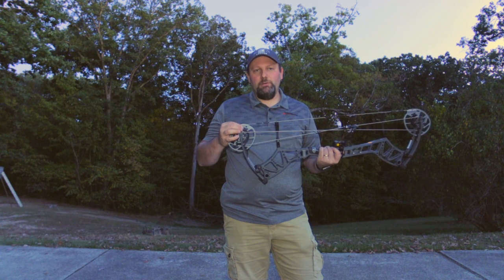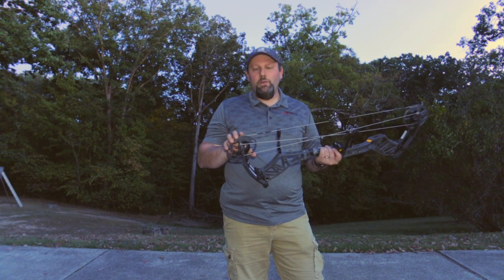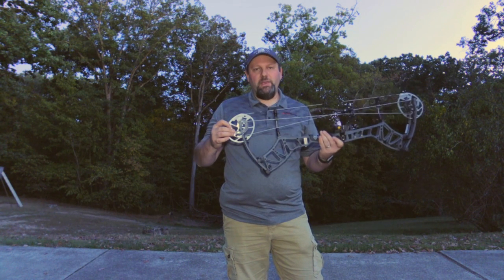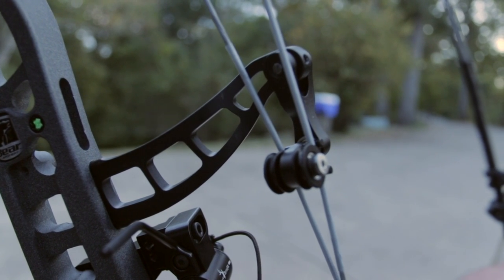You've still got your draw stop pegs and a limb stop option built into the cam. So if you're a guy that loves that hard back wall and the solid feel of a limb stop, you can go there. But it also still has the cable stops if you prefer that setup, as well as pivoting roller guards — a lot of adjustment options.